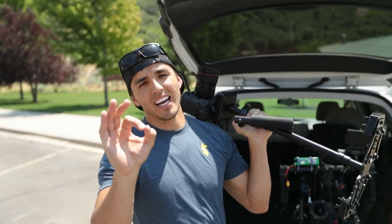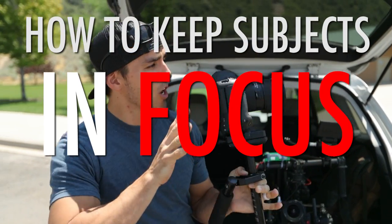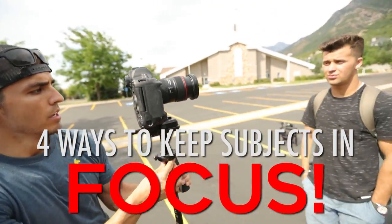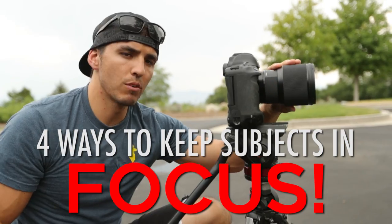What's up everybody! Today I want to talk about one of my most frequently asked questions, which is how to keep subjects in focus while moving. We're going to go over my top four ways to keep a subject in focus — some using manual focus, others using autofocus, and using different types of gear.